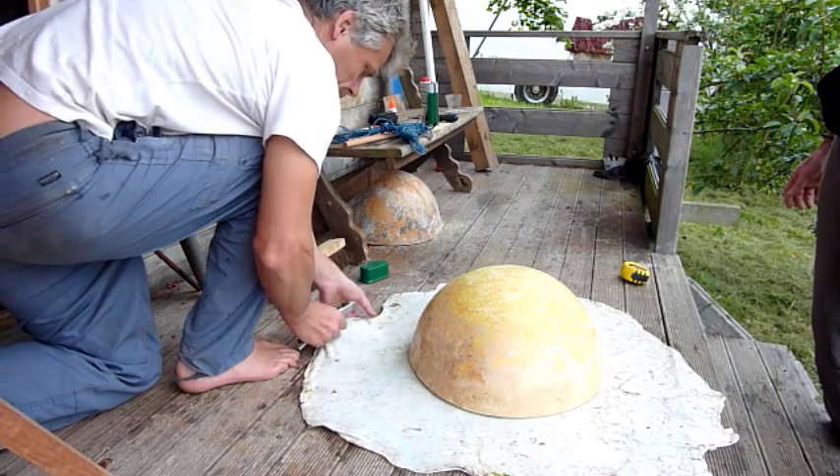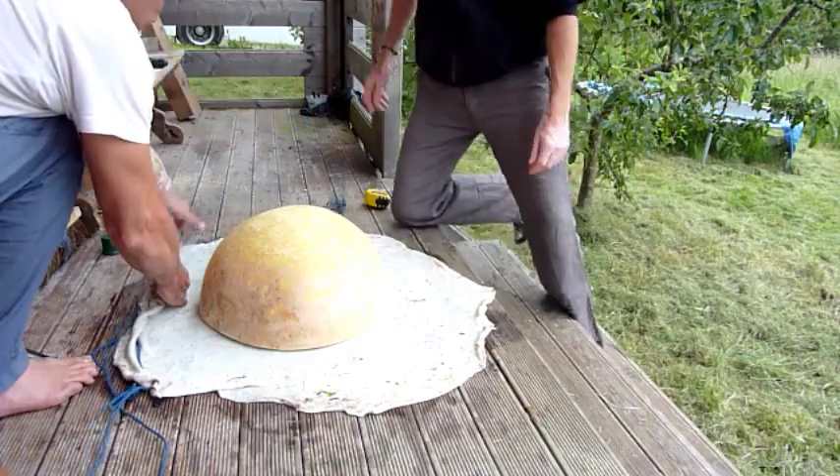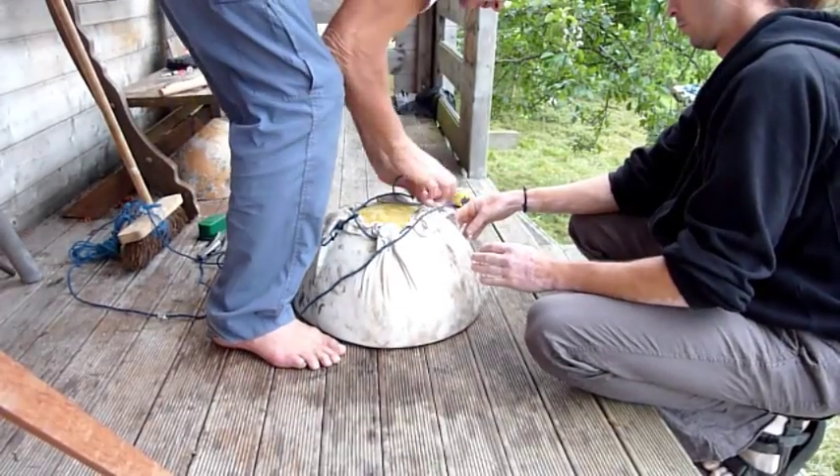The skin, which Adam has already treated to remove all the hairs, is cut to size and holes made all the way round the edge, ready for the rope to weave in and out, creating a drawstring that is pulled tightly around the calabash.